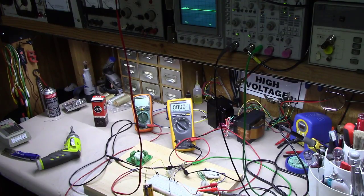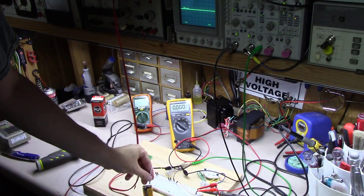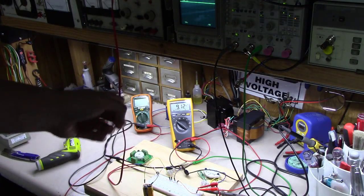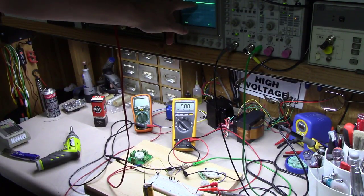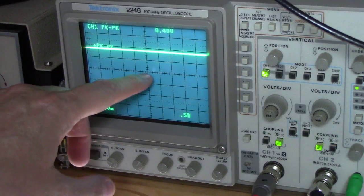I've got a breadboard set up here — the top two rows, one of them is ground and the other is positive. I've got this Fluke voltmeter hooked to it, as well as a Tektronix oscilloscope up here. The line is set at zero volts right now. I've got the scope set on DC coupling. If I hook this wire here, you'll notice I'm getting 9.1 volts on the Fluke meter, and this little line moved up. It's set at five volts per division.